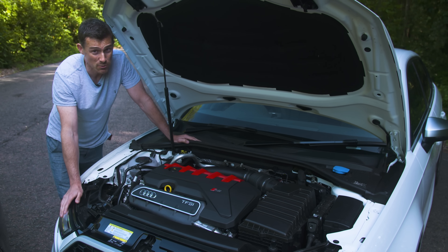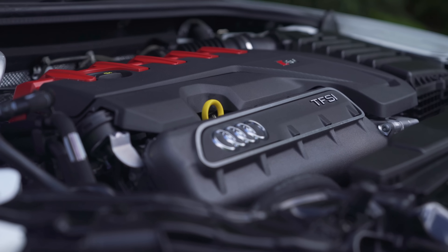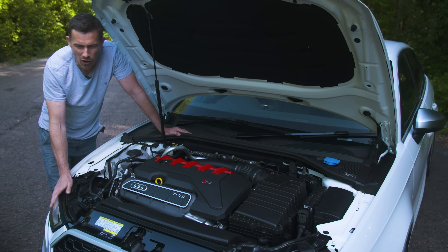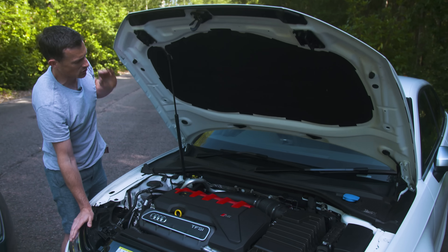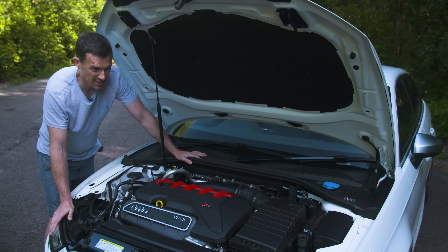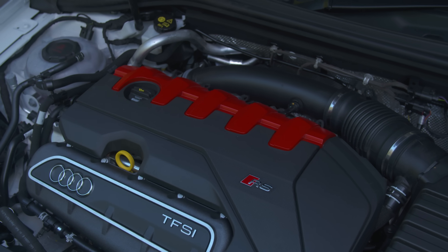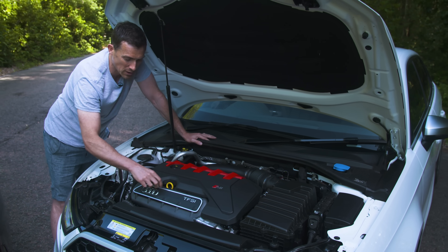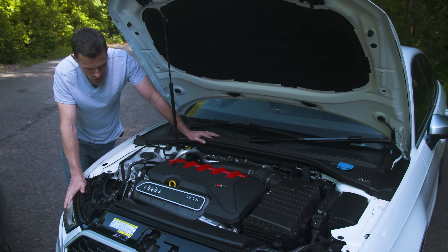The great thing about the RS3 is that it's the cheapest way to get your hands on Audi's awesome 2.5 litre 5-cylinder turbo. And here it is in all its glory. They kind of know that you're going to be showing it off to your friends because the bonnet has a gas strut so you can prop it up nice and easy. What it doesn't have in the normal A3 is this engine cover with red elements on it. The intake manifold is actually powder-coated. Lovely jubbly.